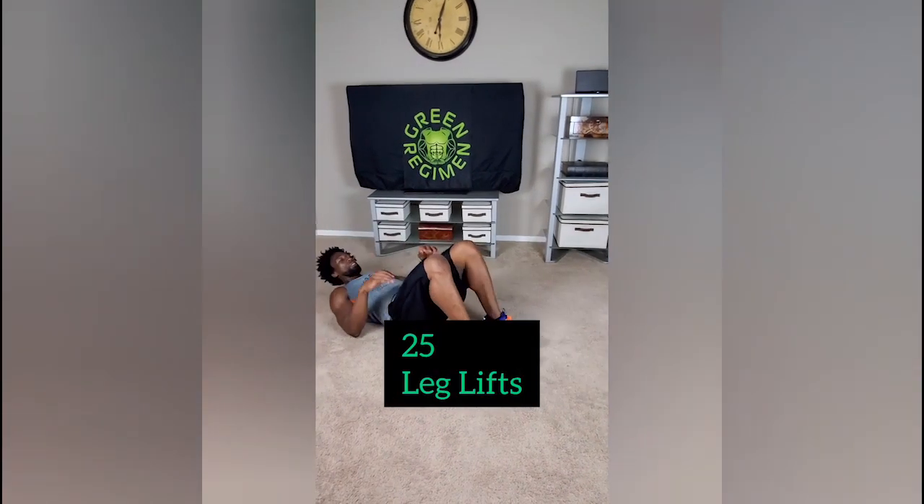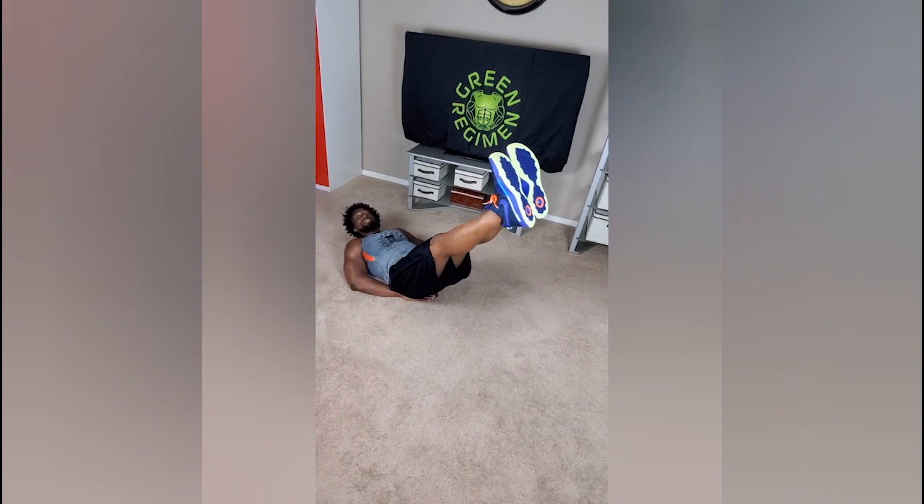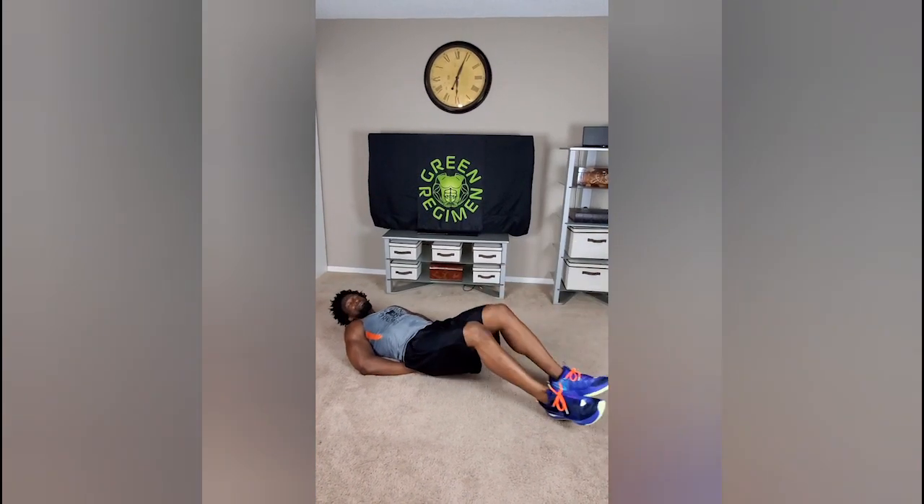Now we're going to go to the next exercise: leg lifts. Same position, hands behind your back. You can start with the legs down. Nice little tempo — that's the leg lift tempo I want to see. Don't want to see anything crazy where you're rocking. Just nice tempo, 1, 2 — and you can count the rest all the way to 25.